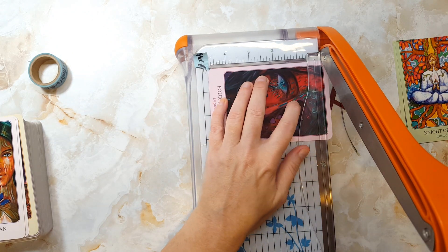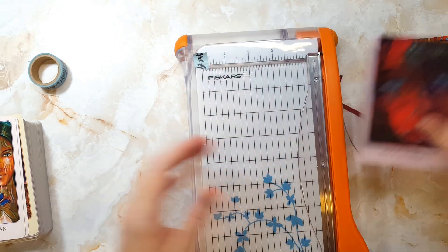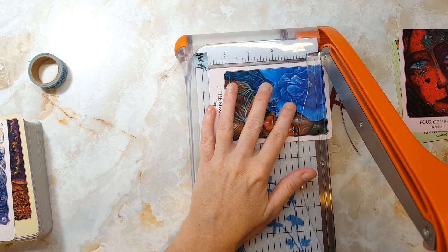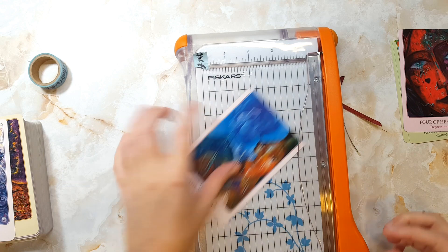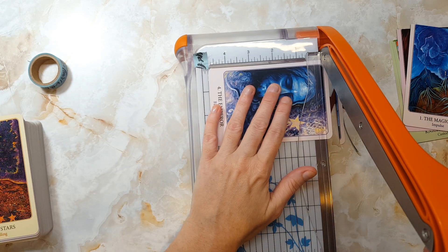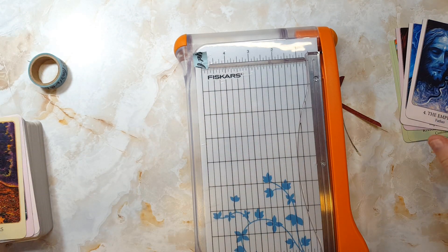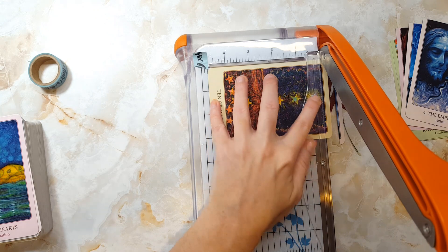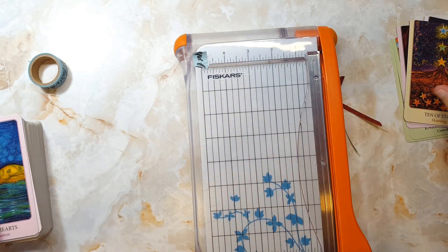Taking this time and working with the cards in this way really gives me a chance to see all the cards in this deck up close and in a variety of ways. The artwork in The Art of Love seems to always reveal something new to me, and even though I've seen these images, used this deck, read with these cards a hundred times, I still find something new each and every time it finds its way to my reading table.